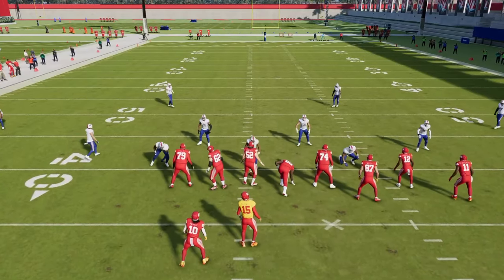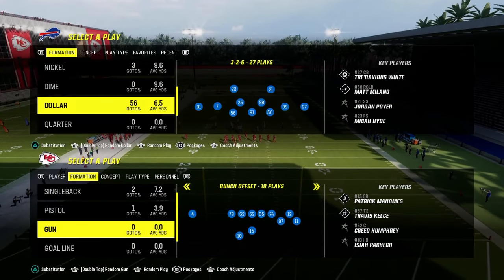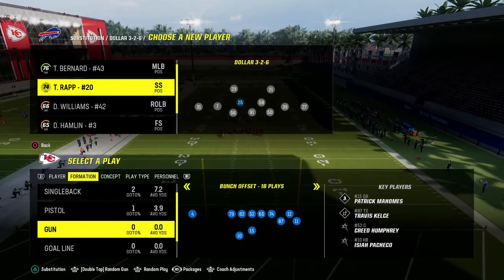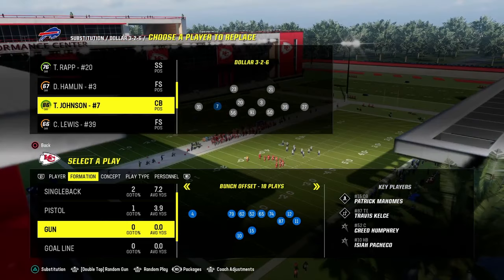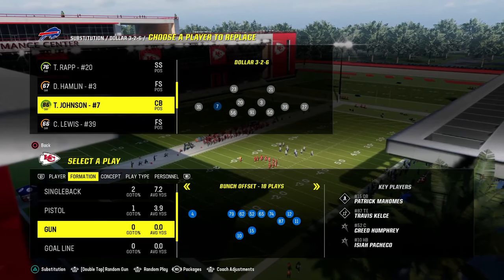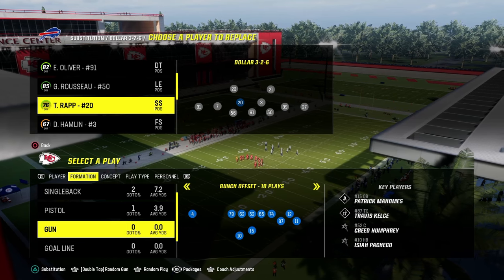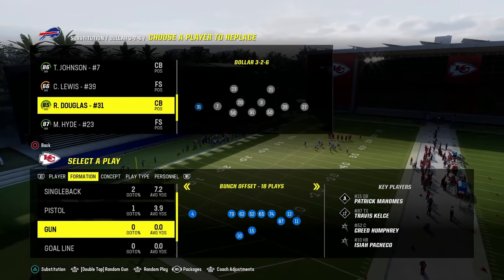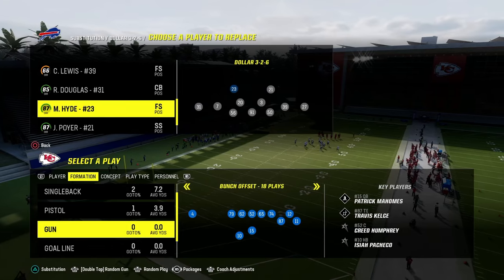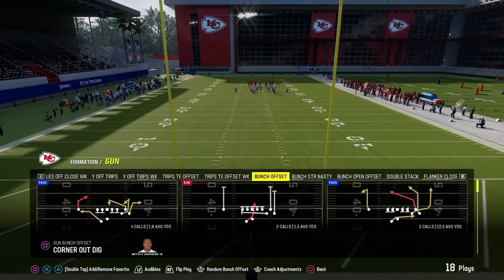I'm going to sub in some safeties as I explain personnel. Ideally, especially at this point in the year now that we can get abilities, you want flat zone and mid zone KO on your slot corners. You want mid zone KO on both your linebackers. And then you want deep zone and mid zone on your back four — your corners and safeties in the Dollar defense. Those are what I would recommend in terms of abilities.